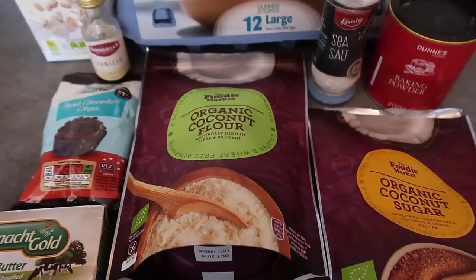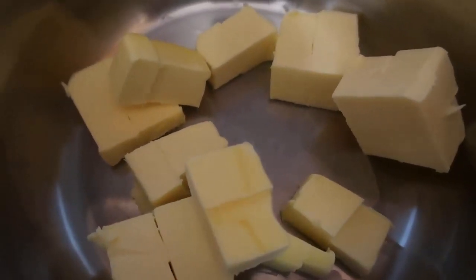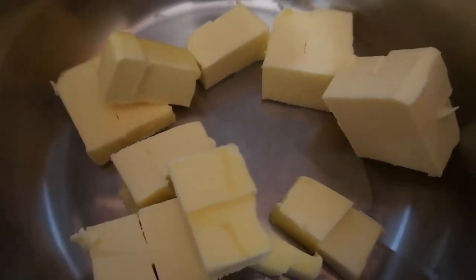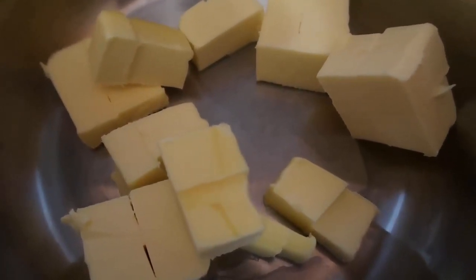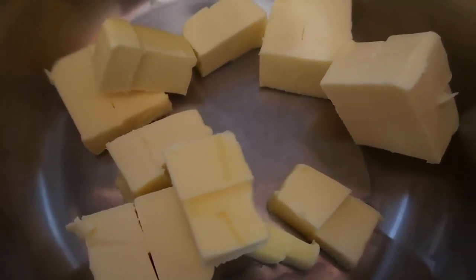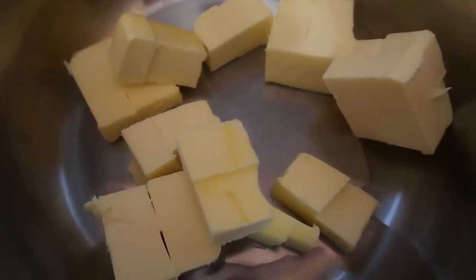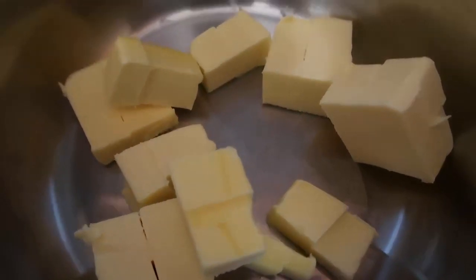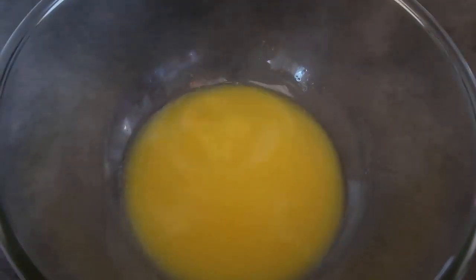Let's pop it all together. We're going to start by melting 175 grams of butter over medium-high heat. As soon as it's melted we'll take it off the heat and mix everything together. I've already put the oven on to 180 degrees Celsius, which is 350 Fahrenheit, and lined a loaf tin with well-greased baking paper. The butter is almost melted — just keep a watch and as soon as it's done pour it into a bowl.